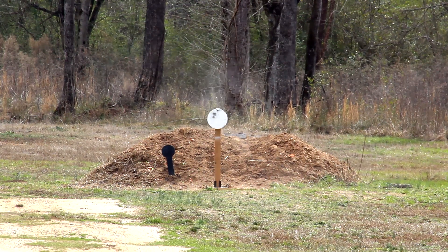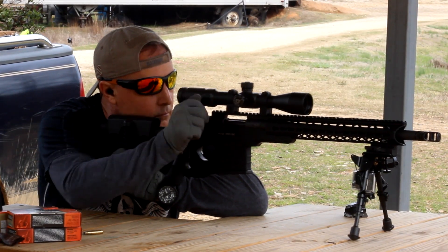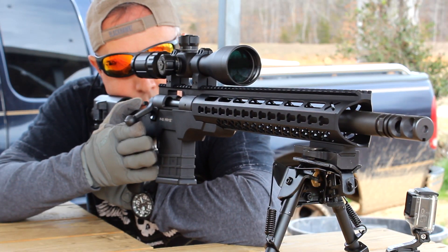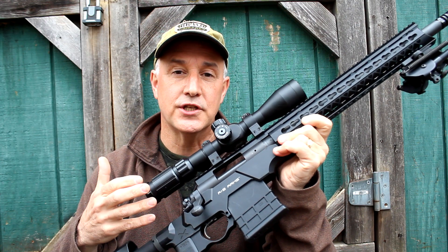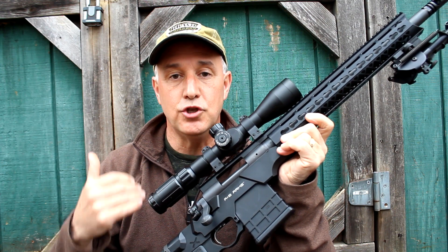The Mod X Gen 3 stock — let's check it out. We're going to take a look at the AB Arms Mod X Gen 3 stock chassis for the Remington 700. This is a really modular system that is fully adjustable and can really just adapt itself to you as an individual shooter.